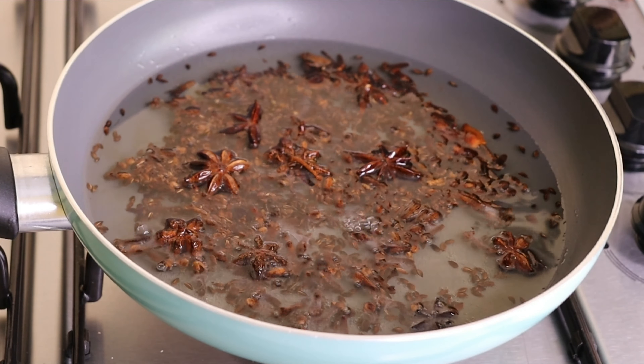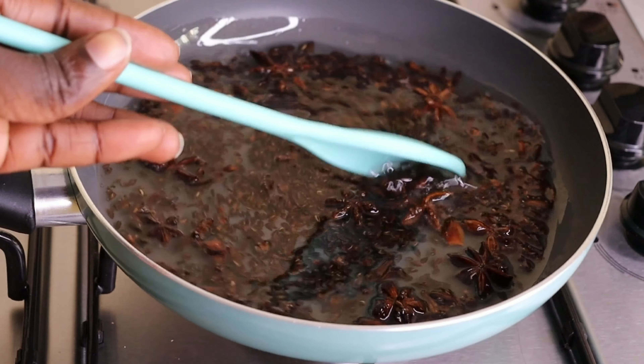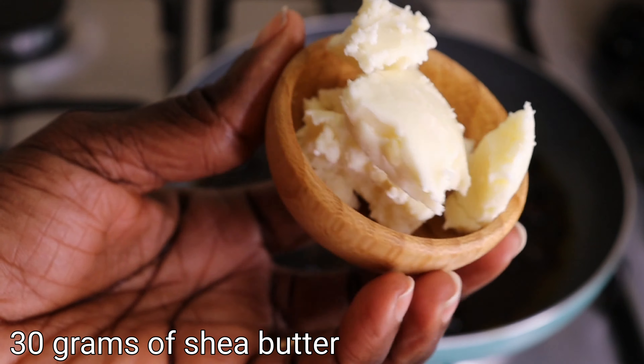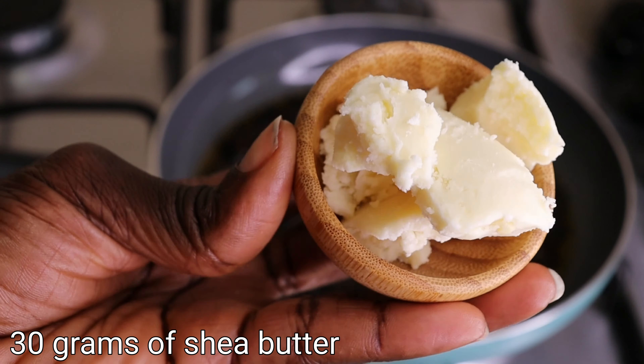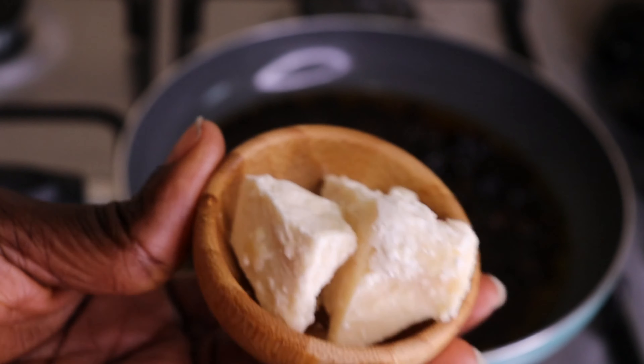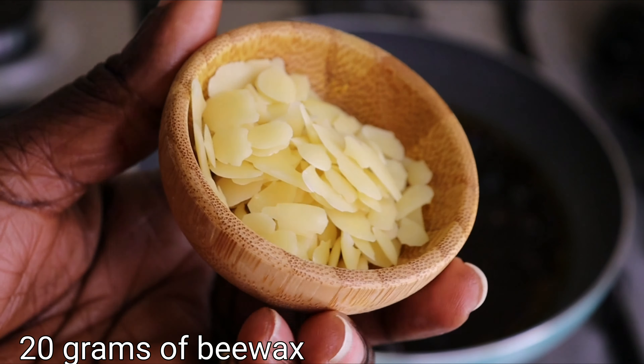After toasting, look at how it's looking — everything is well settled and our oil is ready. Now let's jump into the rest of the ingredients. I will need 30 grams of shea butter. You can add any butter of your choice — avocado butter, almond butter, kokum butter, whichever you love. But I love shea butter and cocoa butter most, so I'm using those in my recipe. I'll also add beeswax; I love to keep my pomade moisturizing and fluffy, so I'll add 20 grams.